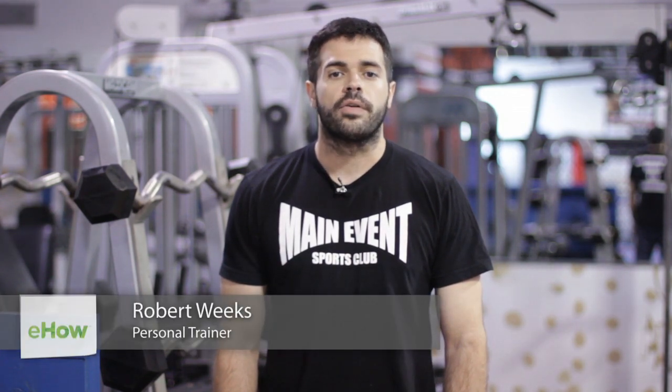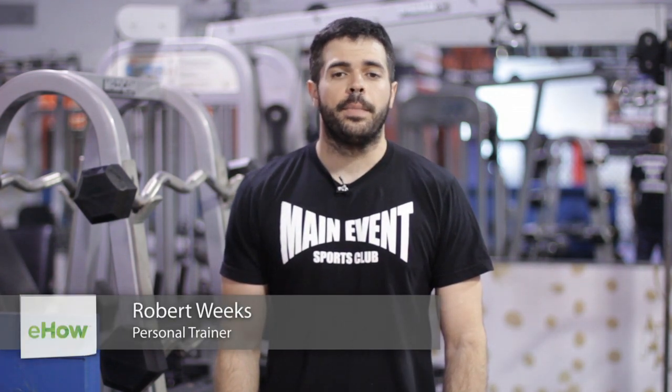My name is Robert Weeks. I'm a mixed martial artist and personal fitness trainer. Today I'm at Main Event Sports Club, and I'm going to be showing you armband exercises for breast lift.